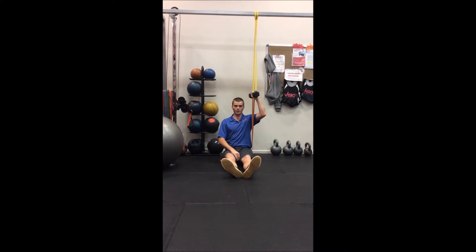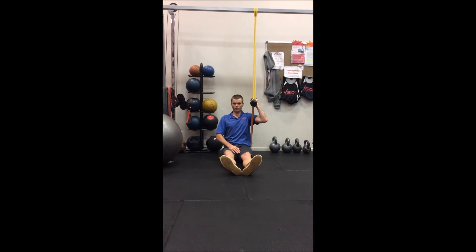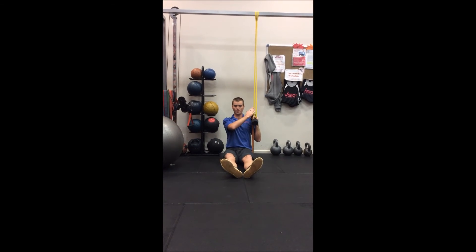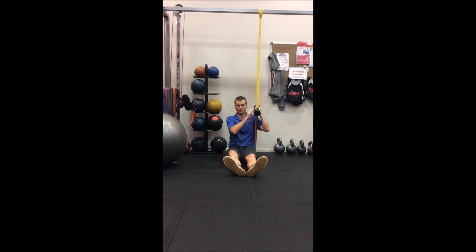Press up slowly, and then on the way down slowly resist the band and go through a pull down movement, loading up before repeating. Be sure to do both sides equally.